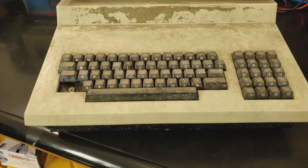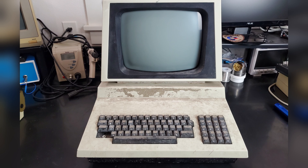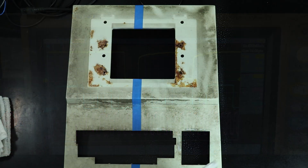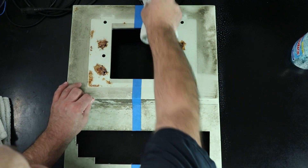One part of computer restorations that can be immensely satisfying is the cosmetic restoration of a badly aged machine. This is the part that anyone can see at a glance. I can spend days tracking down a tricky issue with a scope and a meter and the wife ain't gonna give two hoots, but a beat up rusty old machine returned to beautiful condition is something anyone can appreciate.